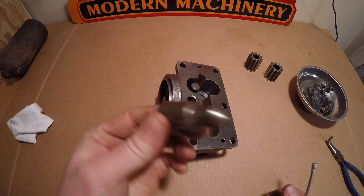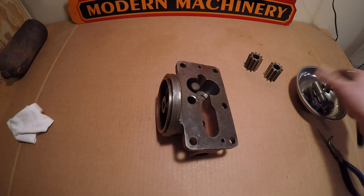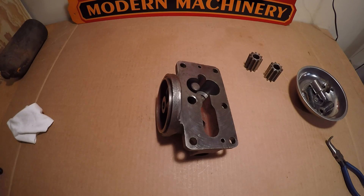And then the oil pressure check valve itself comes out — that's really all there is to it, pretty simple.